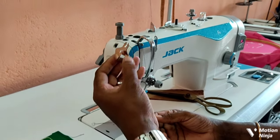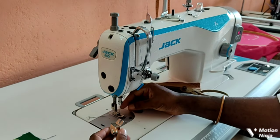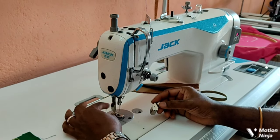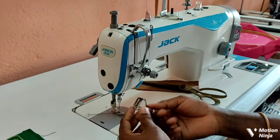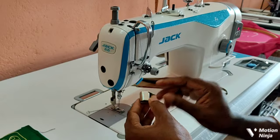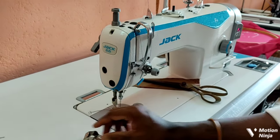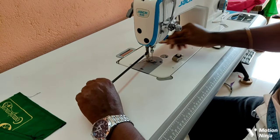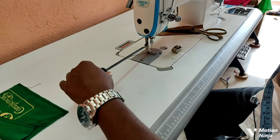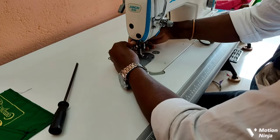What do we have to do? We will set a foot. If we have a guide, we will cut the lid.